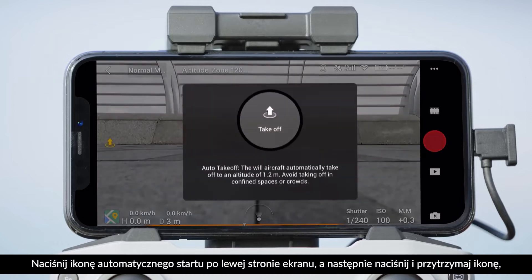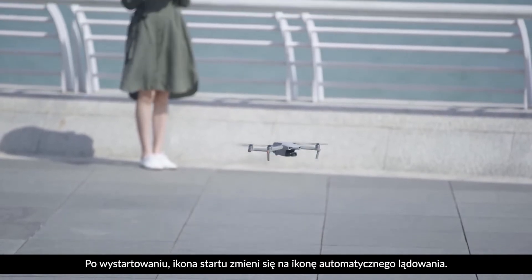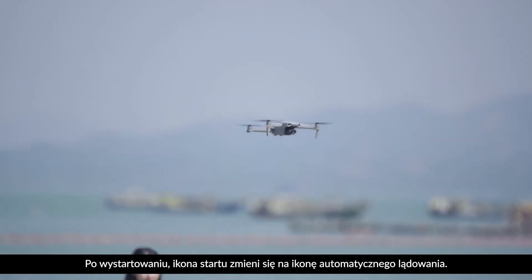Tap the Auto Takeoff icon at the left side of the screen. Tap and hold the icon that pops up and then Mavic Air 2 will automatically take off. After takeoff, the icon will change to Auto Landing for when you decide to land.